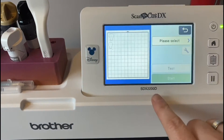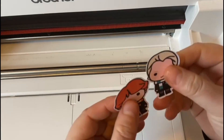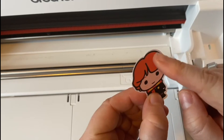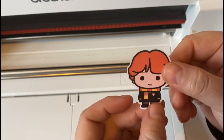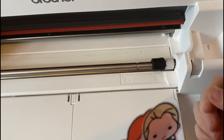We are done! I'll eject the mat and show you the results. As you can see, I would not be able to do that with a pair of scissors — but it's just giving it that one millimetre all the way around as a little outline. That is why — well, one of the many reasons — a scan and cut is my go-to.